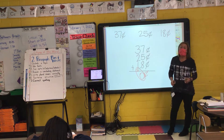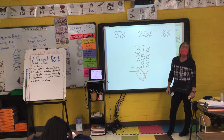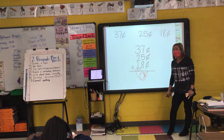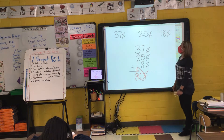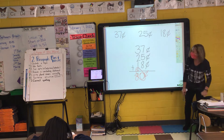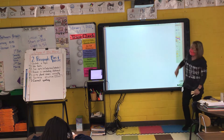Now I'm ready to add my dimes. Sophia, what's three plus two plus one more plus two more? Six plus two? Eight. So 37 cents plus 25 cents plus 18 cents — I'm sorry, that equals 80 cents.